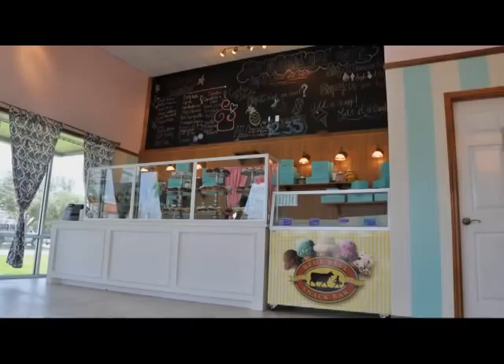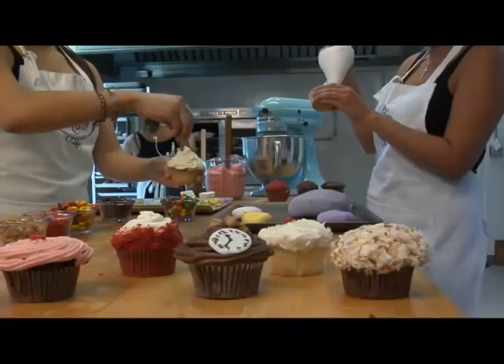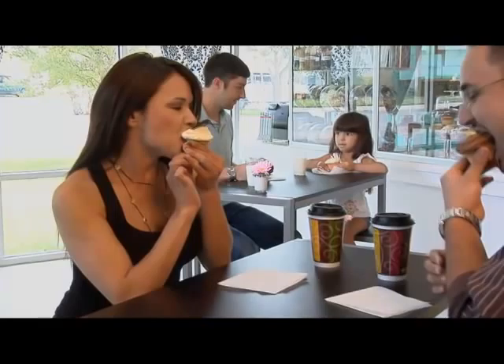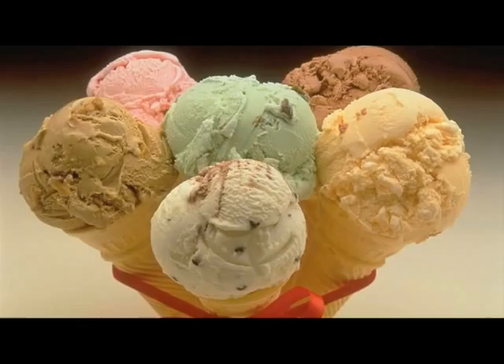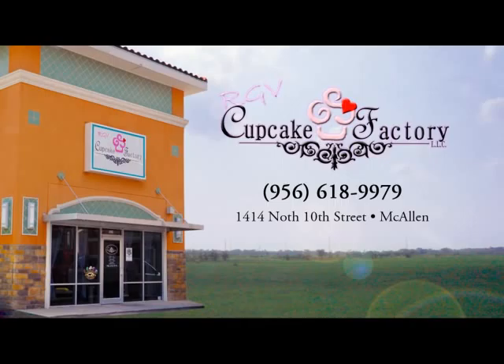RGV Cupcake Factory — a whimsical wonderland of treats so cheerful and full of pop culture you'll keep coming back. We make everything fresh from scratch in small batches using only the finest ingredients. Come taste our celebrity-inspired cupcakes like the Hugh Hefner, the Katy Perry, Michael Jackson, Don King, Flava Flav, Nutty Professor, and Betty White. Or build your own Cupcake Plus. RGV Cupcake Factory, the place to be.